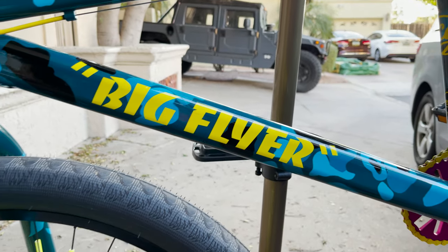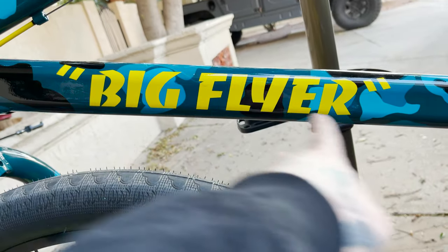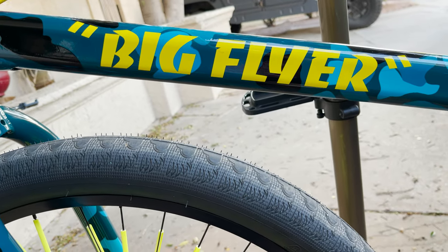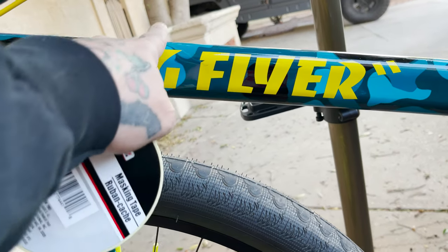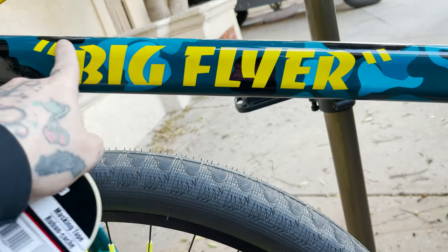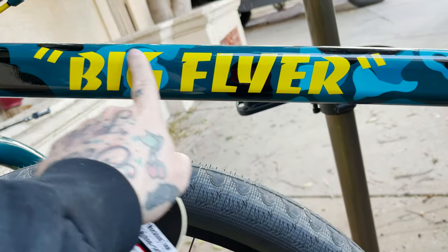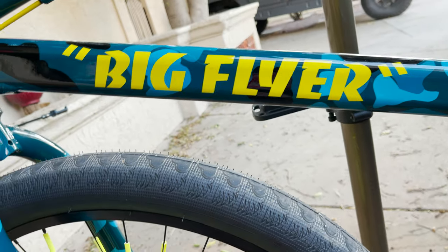The first thing I need to do is basically mark off where it says 'Big Flyer' because I want to make sure the new sticker lands in the same spot. This here is one sticker and there's one on the other side — so this is one big plastic sticker. I'm going to peel this off but I'll mark where it's at first.